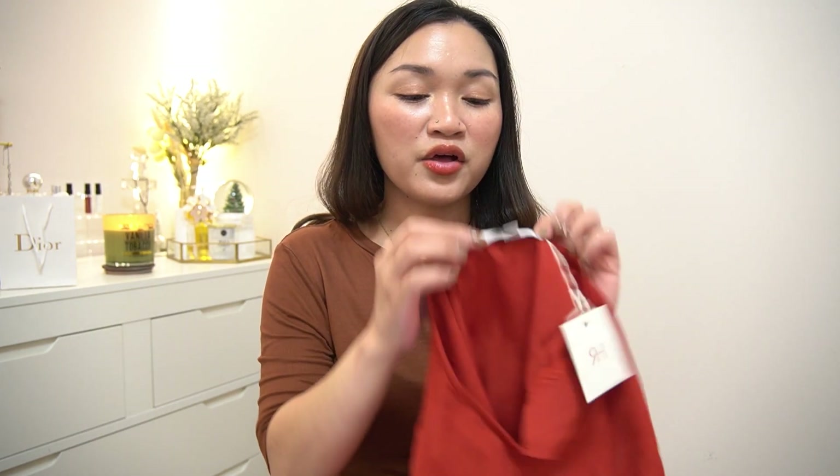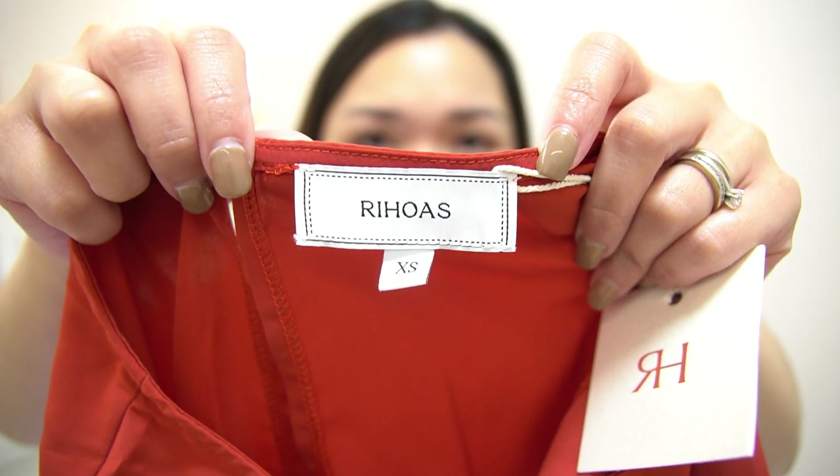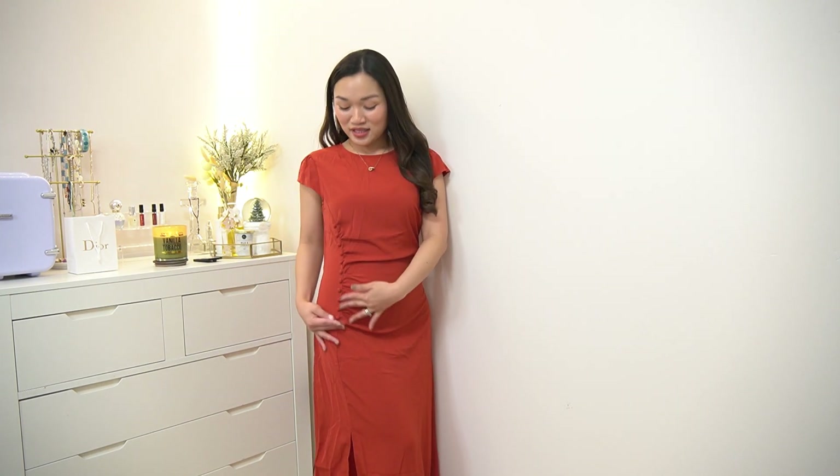I would like to mention that I really appreciate their tagging — all of the items sent to me have their logo, which looks really well made. I think this red dress is my favorite out of all the items I tried.